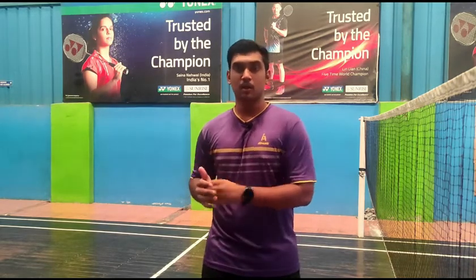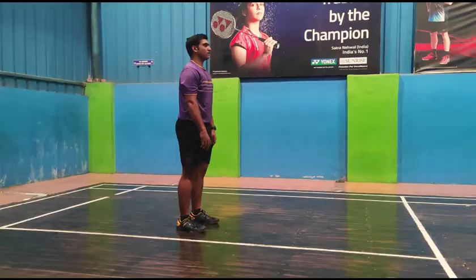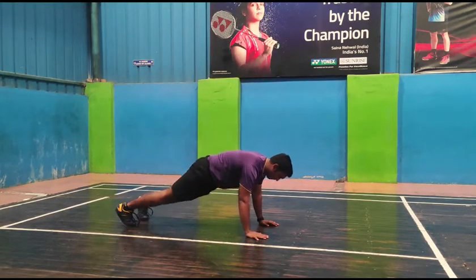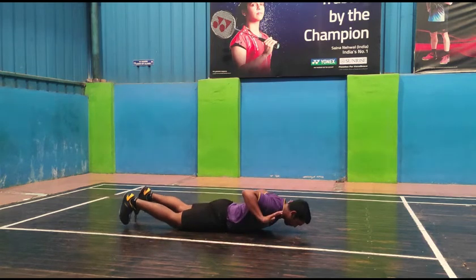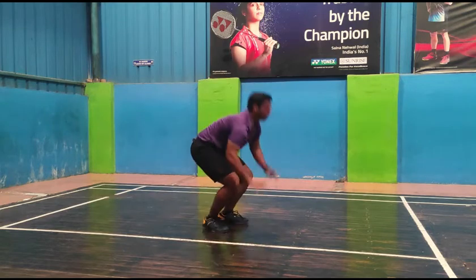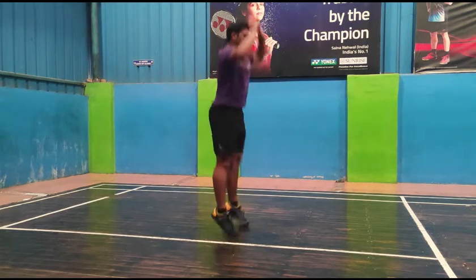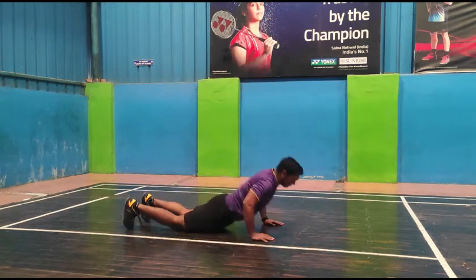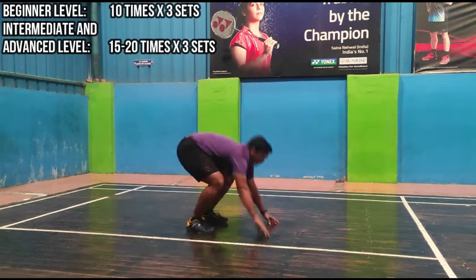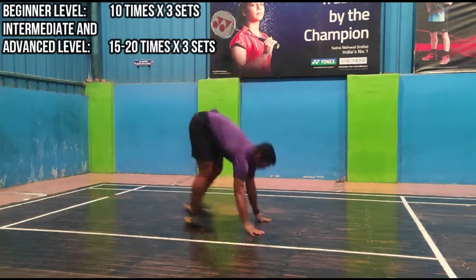I will give you a variation of burpees which both people who are doing it for the first time find easy and interesting to do, and also advanced players find it challenging. So let's begin. As you start burpees from the jump, go down to the plank pose and lie down on the floor like this. Now tap the floor once with your hands and with that pressure, come up and bring your legs in a sprint and finish that burpee. This counts as one. If you are doing it for the first time, start with 10 times for 3 sets. But if you have done it before, do it 15 to 20 times for 3 sets.